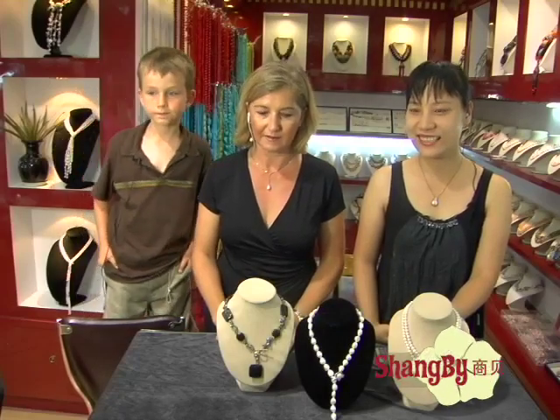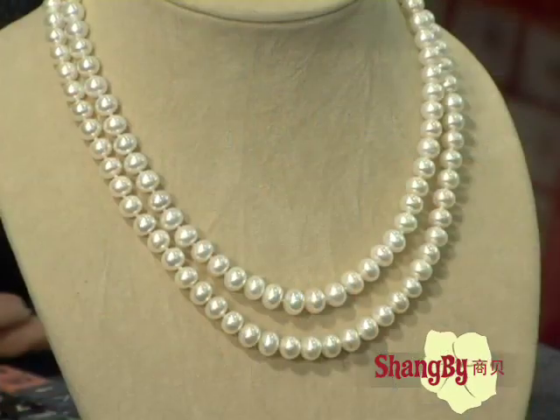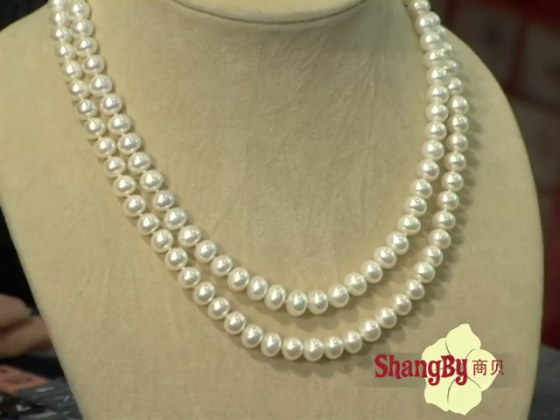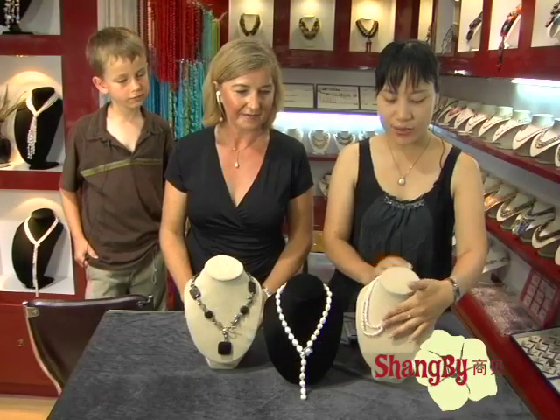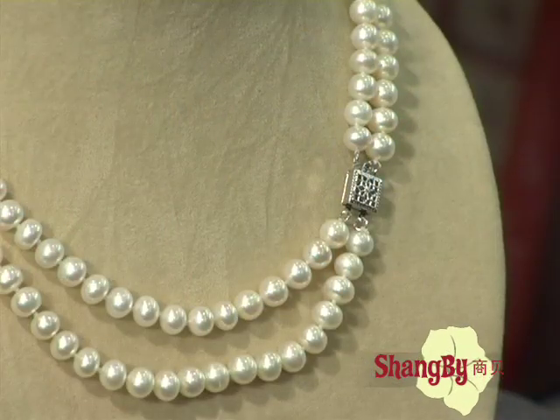Now we can see the necklace. It's beautiful. Can you tell us about it? That's a seven to eight millimeter flash watercolor, like a double skin. I can tell you. Can you show us the clasp? Yes. That's what I'm just doing — with silver clasp, but you also can change to gold clasp or white gold clasp.